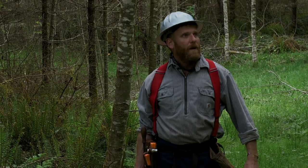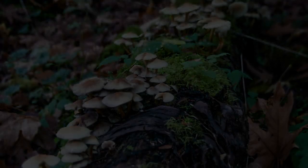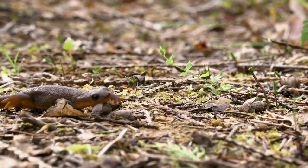Two of the most important missing components for wildlife in second and third growth forests are standing dead snags and large down logs. Roughly about a third of the wildlife species in our forest depend on dead wood in the forest for part of their habitat needs.